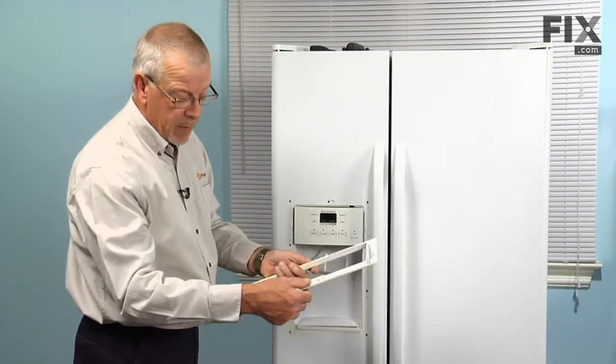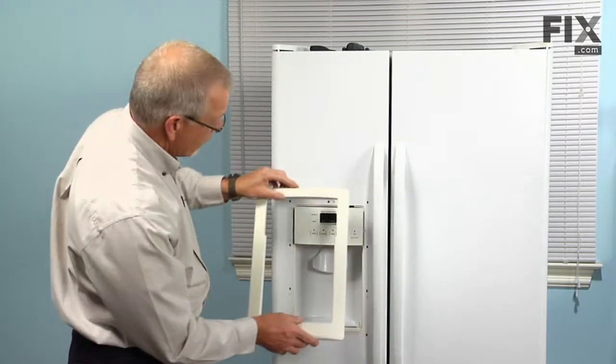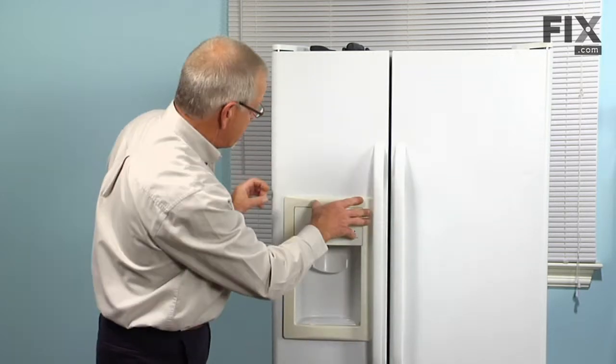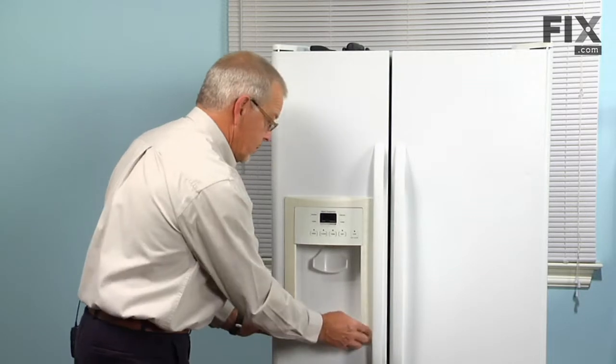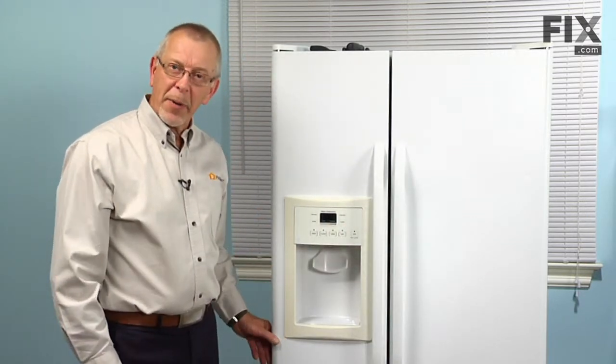We'll line up the four locking tabs on either side and snap them into place. Next we'll reconnect the power, and our repair is complete.